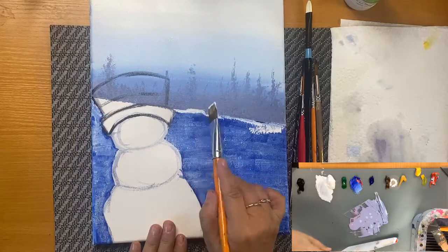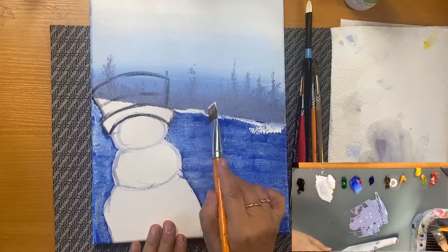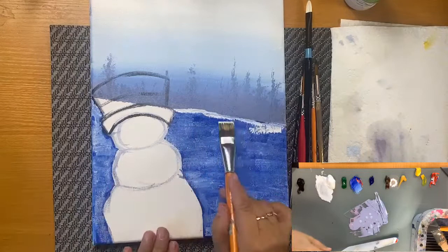If you notice, I like to use this part of my brush to give different types of dimension to the snow.